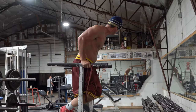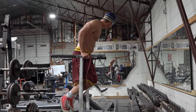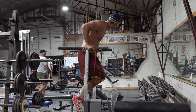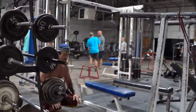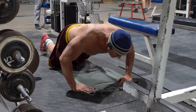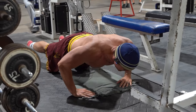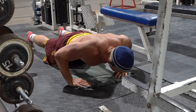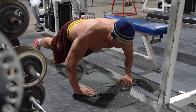2, 3, 4, 5, 6, 7, 8, 9, 10. Then back it right back down to push-up for 10 reps. 10, 9, 8, 7, 6, 5, 4, 3, 2, 1.